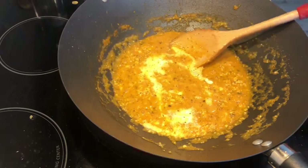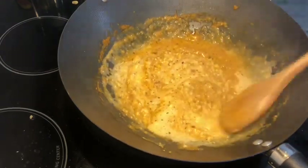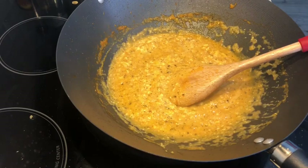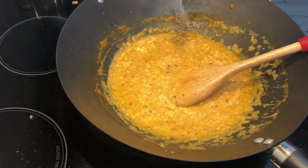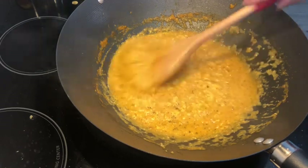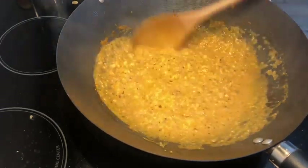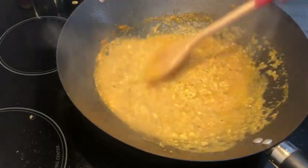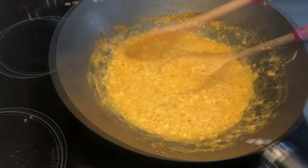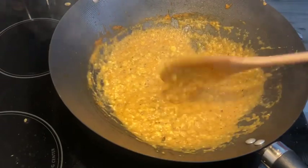If you don't have half-and-half cream, you can add a little bit of milk. Add salt according to taste and mix it for about 5 minutes. Then we are almost done.